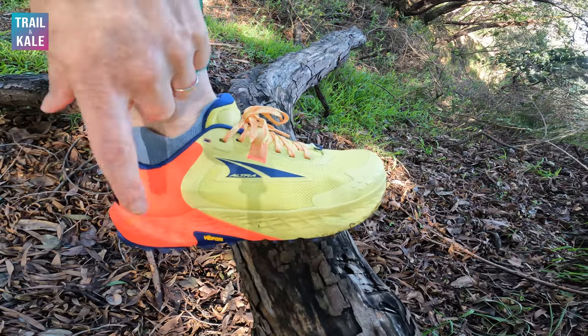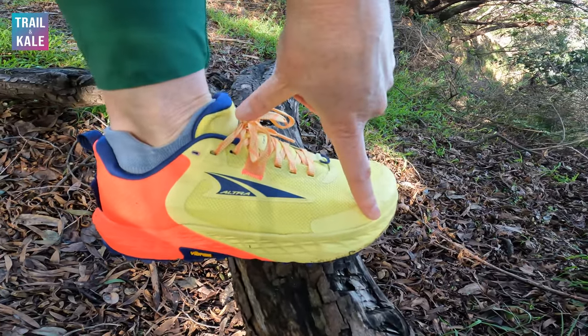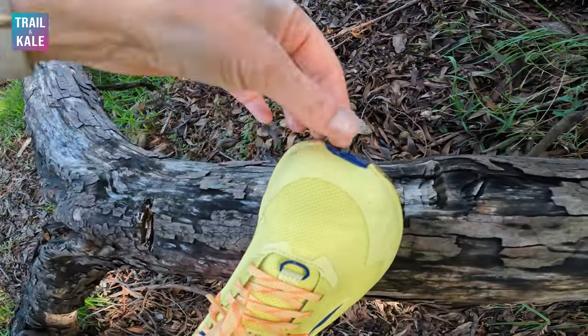Let's go over some key features of the Altra Timp 5. Now being Altra shoes, if you're not familiar, Altra is very well known for their zero drop trail running and road running shoes. Those are shoes where there's no difference between the heel stack height and the toe stack height. So if we take a look at the shoes you'll see what I mean — no differential between how far this bit is off the ground and how far this bit of the shoe is off the ground.